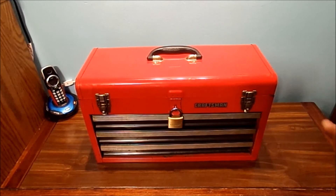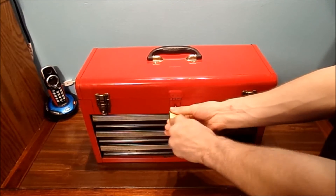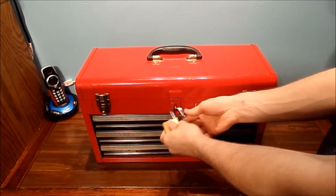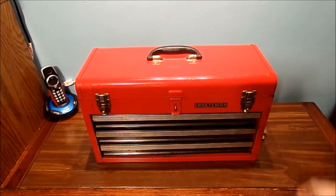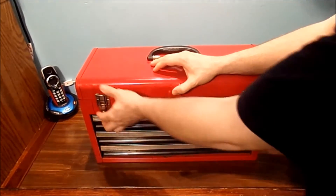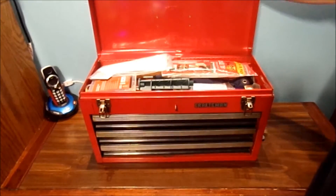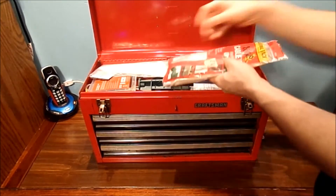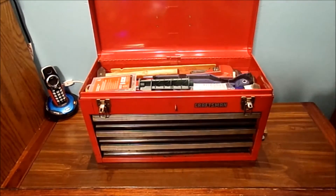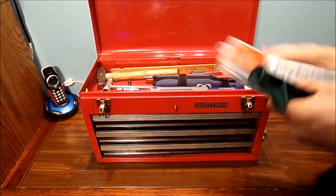I thought that was kind of neat, because it's a security thing. But let's go ahead and open it up — take the lock off here. I may put this on one permanently, or I may just use it the way it is. I'm just going to show you what's on the inside. That's what the top looks like. Nice and not very organized — let's get some of the zip ties out of the way so you can see some of my organization of my different style tools.